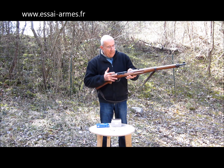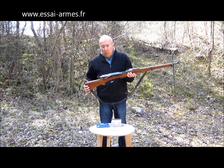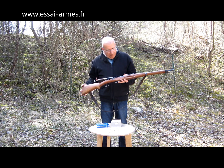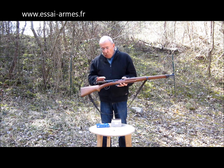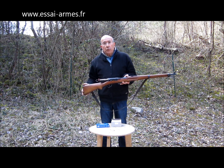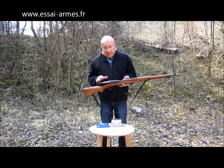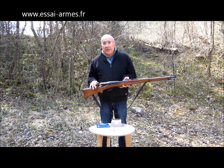Il suffit de pousser et de tirer, il n'y a pas d'autre mouvement à faire. Il y a eu un premier modèle sorti en 1898, un petit peu différent de ceux qui sont venus après, c'est toujours le même système. Celui-là était à 12 coups et il tirait une munition de 7.5 par 53. Ensuite, en 1911, ils ont modifié : ils sont passés à 6 coups au lieu de 12, et un calibre un petit peu plus puissant, le 7.5 par 55.